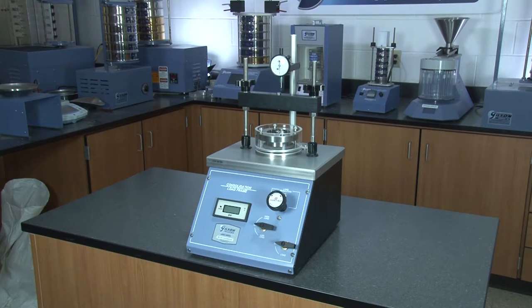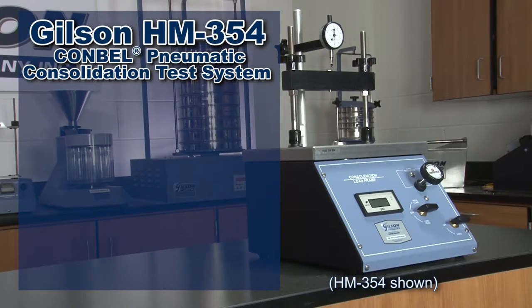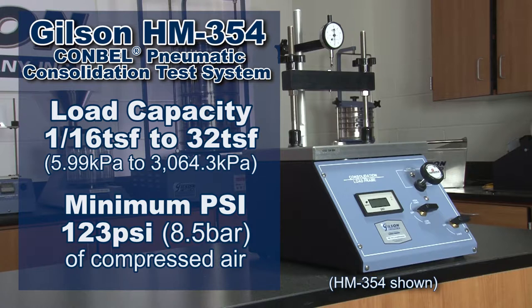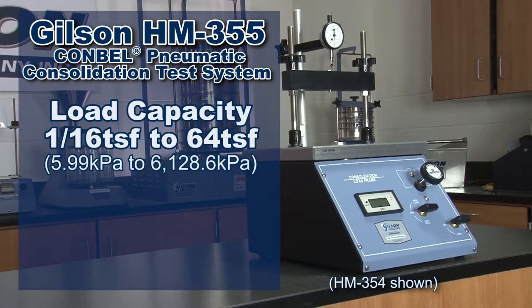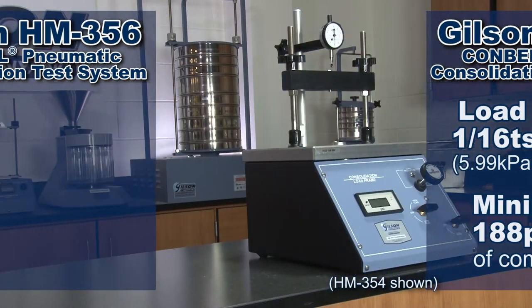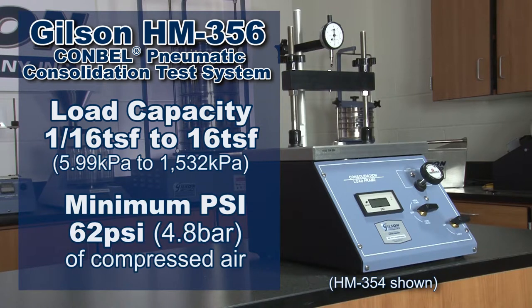The Conbell is available in three different capacities. When used with a 2.5-inch diameter consolidation cell, the HM354 Conbell Pneumatic Consolidation Test System has a load capacity from 1/16th ton per square foot to 32 tons per square foot and requires a minimum of 123 PSI of compressed air. The HM355 load capacity is 64 tons per square foot and requires a minimum of 188 PSI, while the HM356 has a 16 tons per square foot capacity and requires a minimum of 62 PSI of compressed air.